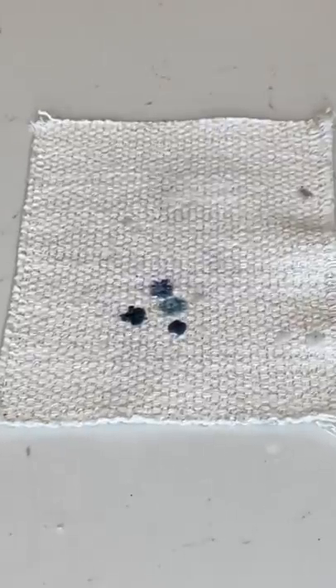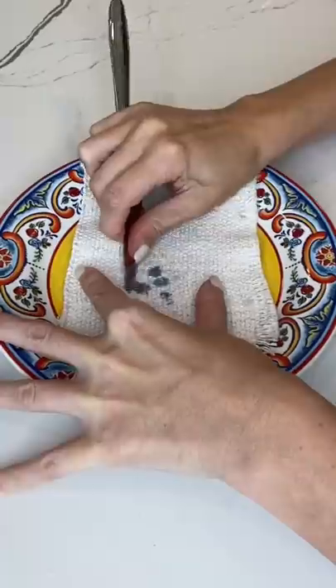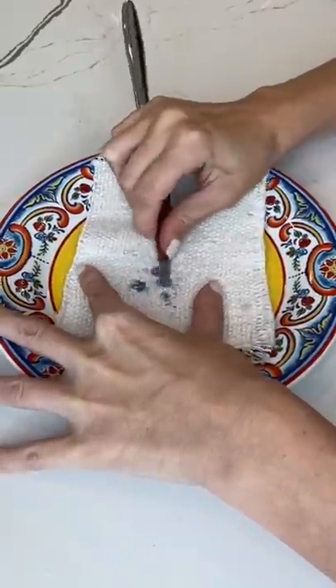I have no idea if this is going to come off. I first tried to freeze it with an ice cube and scrape it off, but only a little bit came off.